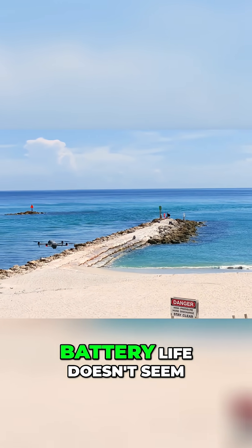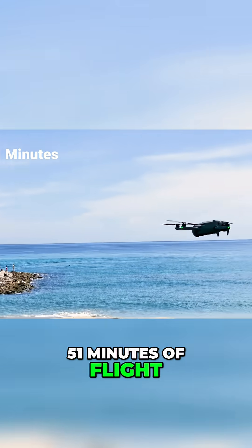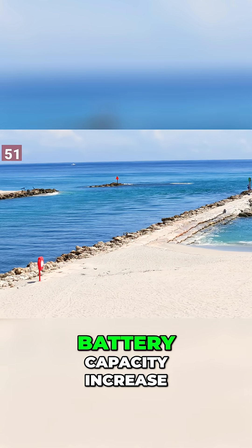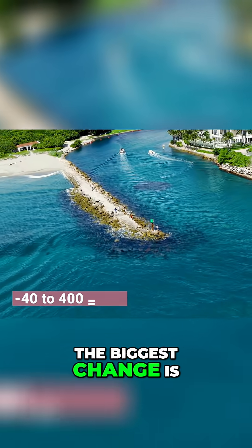Firstly, I noticed that the battery life doesn't seem dramatically different. DJI claims up to 51 minutes of flight, about 9 minutes longer than the Mavic 3, but given the minimal battery capacity increase, I was skeptical from the start. The biggest change is...